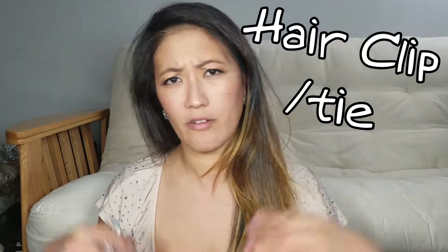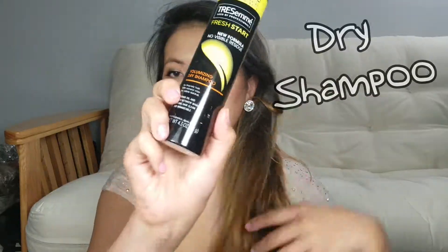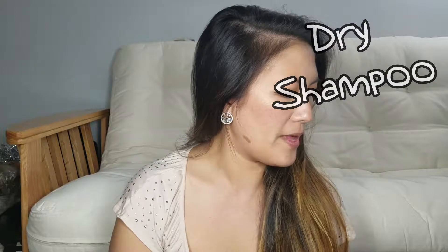Now, materials you're gonna need: obviously your hair, because you're curling your hair. Number two, you'll need a little butterfly clip or like a rubber band, but I prefer using a clip. You need some hairspray. This one's optional but I do use it sometimes — dry shampoo.